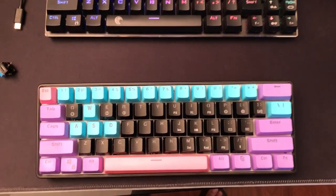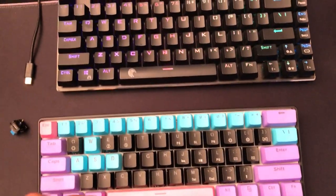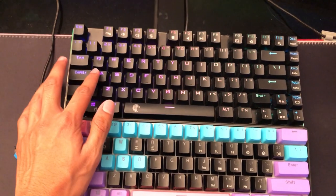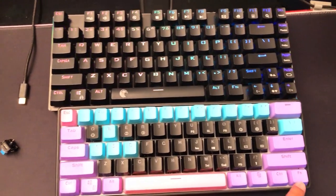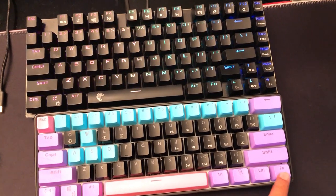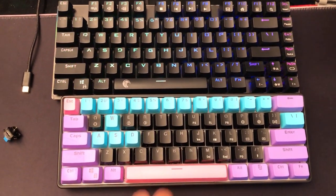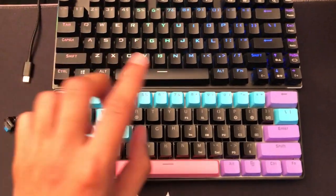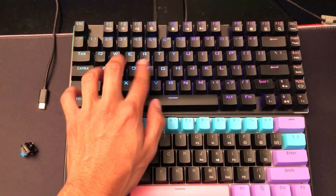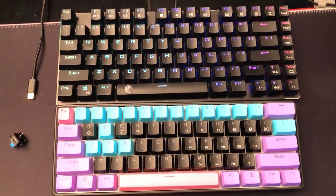The keyboard size overall is very small — I could literally put this in my pocket. It's a 60% layout, compared to my old keyboard which is 65%. The main difference is that the F1 function keys are missing, but you can still access them using the macro function key — Function + Q activates the F-row. The size is really compact and awesome, but it is harder to type on. I use this one for gaming and my other keyboard for typing and paperwork.